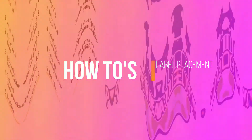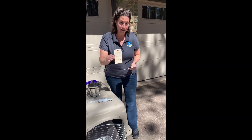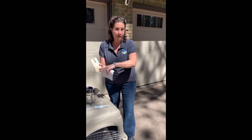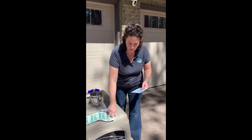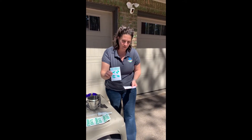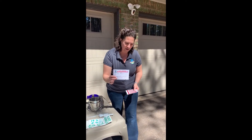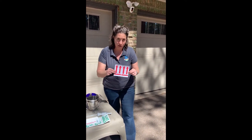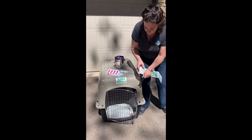Label placement when working with Pet Relocator: your pet packet will include all of the following — one hanging tag with your pet's flight information and your pet's picture on the opposite side, four live animal stickers, one species-specific live animal sticker that has been pre-filled with feeding and watering instructions, and two arrow stickers.